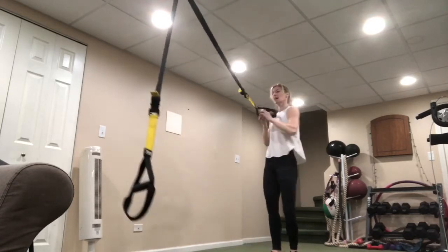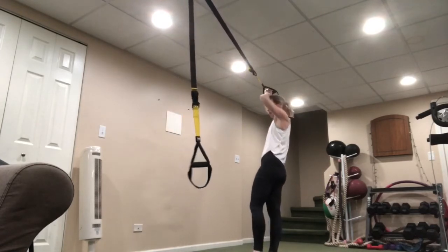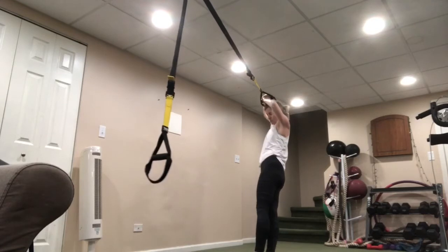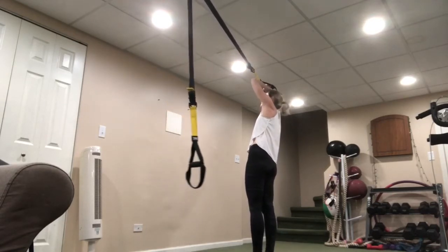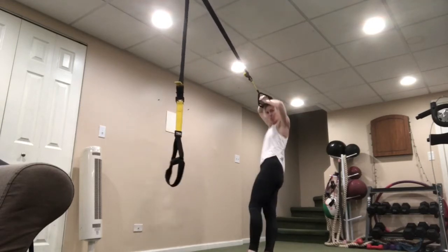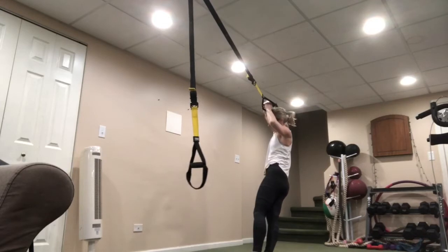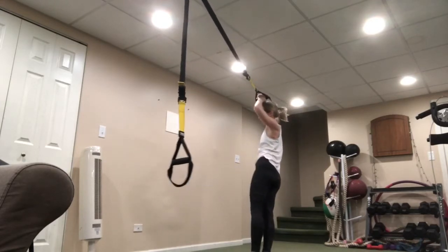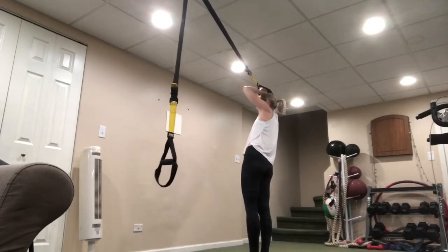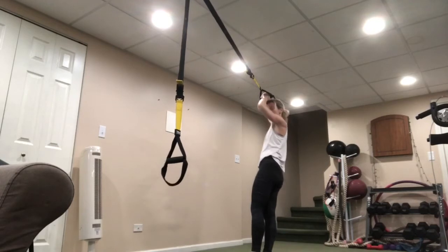Switch sides — drop, bring it up, drop it and bring it up. Exhale. You should not feel this in your back. If you're feeling any pain in your back, make sure those shoulders are really open, you're nice and long, controlling that hip drop, keeping that strap on top of your head. Keep those elbows wide.